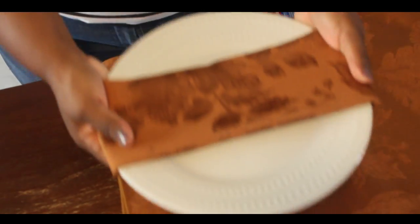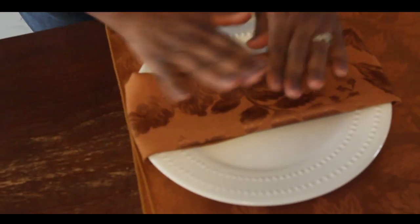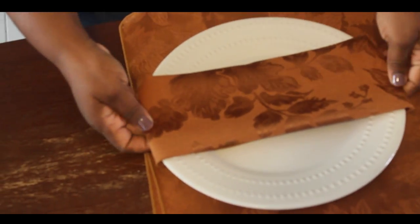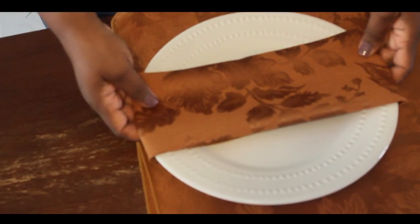You just flip your plate over, put the napkin on top, bend it underneath, and once you set it down that actually anchors the napkin in place.